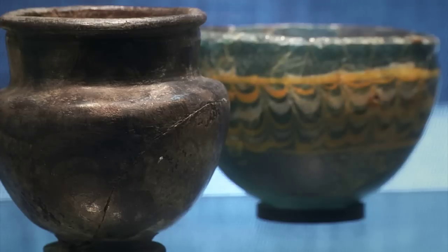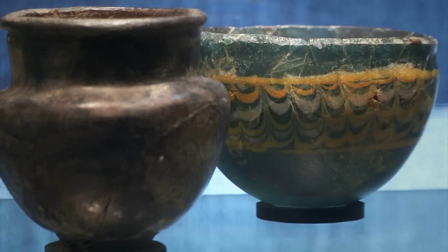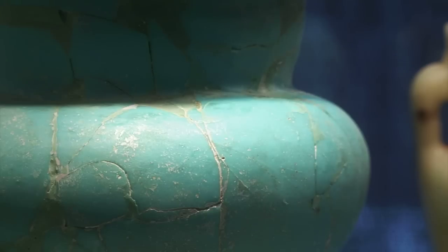We like to distinguish between the fields of restoration and conservation. Restorers are people who may put things back together, but also will add something to the object. Perhaps if there are pieces missing from the base or missing from the top or the center, they'll actually restore or fill in those losses.